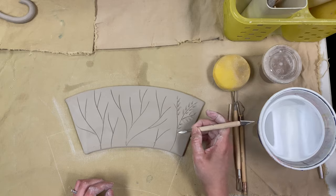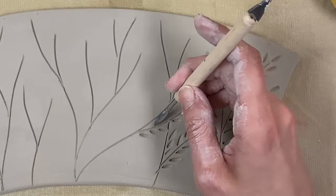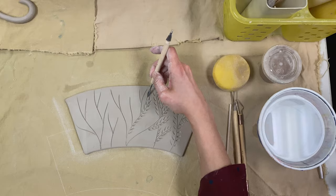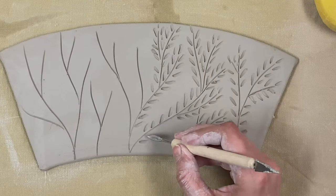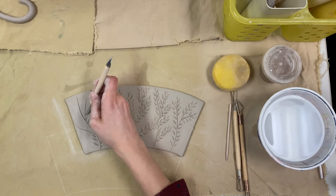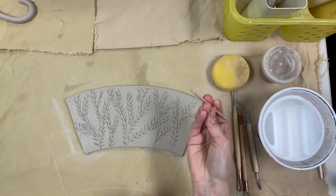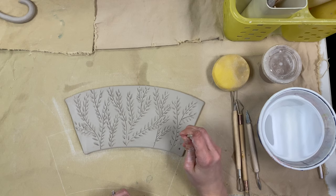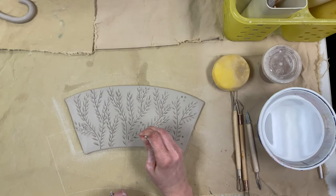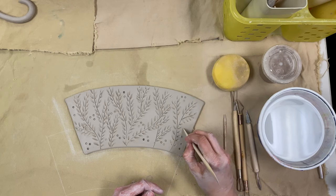I'm simply pressing and slightly pulling that carving tool away to create little leaves going across the branches. I'll do that across all of the branches on my mug pattern. Remember, you can create any pattern you want on your mug — abstract designs, words, your name, any type of texture. It does not have to be the one I am making. I also added a few more details like bubbles or berries using the back end of my wooden tool to create dots in the empty spaces, and I used my wooden tool to create some lines in other empty spaces as well.